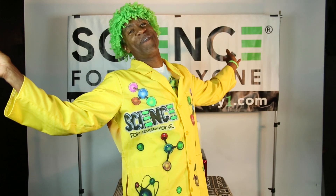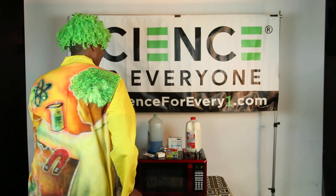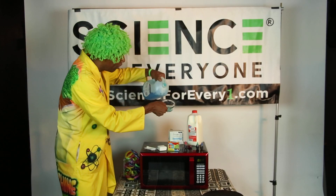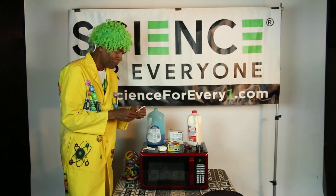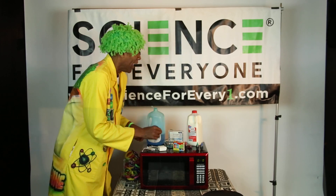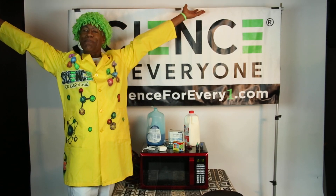We've got one more experiment to go — are you ready for another incredible experiment? For your next experiment, pay close attention. You need some dishwashing liquid — pour a little bit into a bowl. You'll also need a couple of Q-tips. Get some food coloring: red, orange, green, and blue. And then you also want a little bit of milk. I think we're ready to do some science!